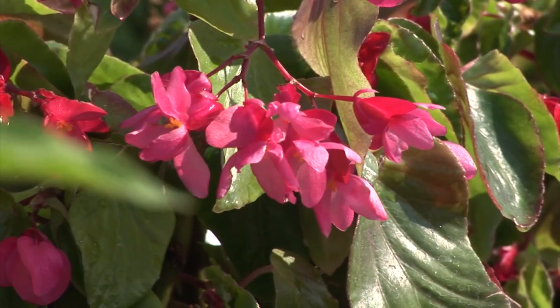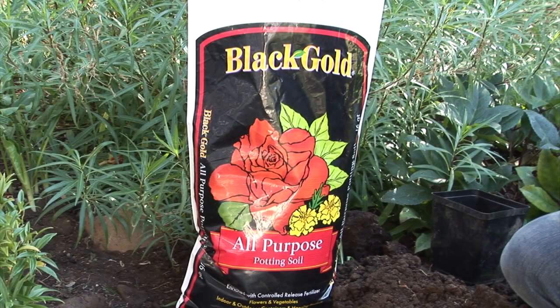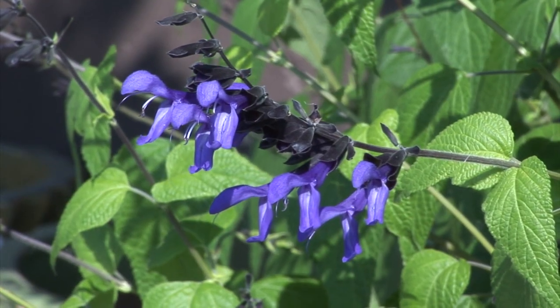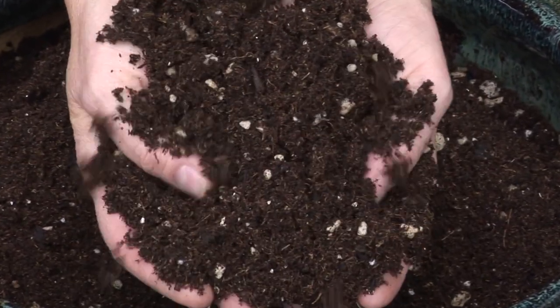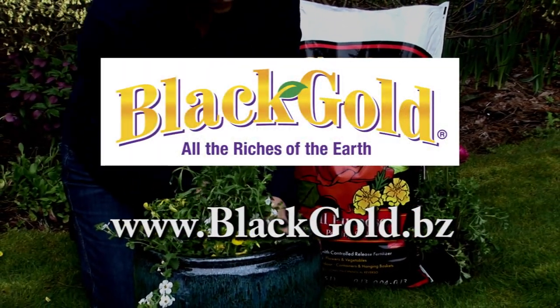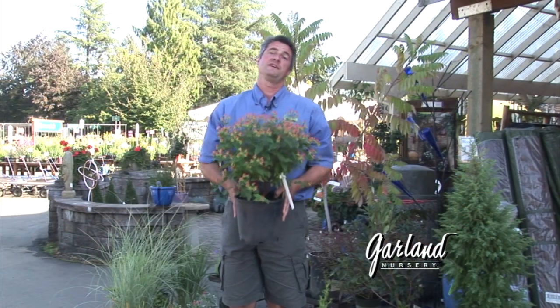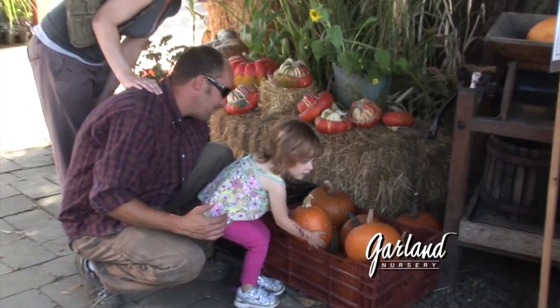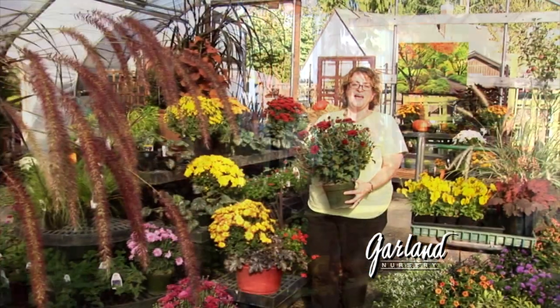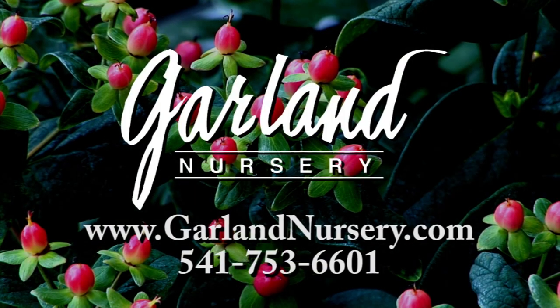Fall is a time to think of planting and planning. Planting new plants now will help them get a jump start on next year. Black Gold All Purpose can help your plants get ready for winter and next spring. Formulated with a blend of natural and organic nutrients, it contains everything your plants and spring bulbs need for a happy and healthy start. Look for Black Gold All Purpose at your local garden center or nursery — Black Gold, all the riches of the earth. Fall in the Northwest is the best time of year to plant, with warmer soils and cooler evenings. Fall is a time to celebrate, to decorate, and to enjoy the colors only found here. Fall is a time to come to Garland Nursery — inspiring beautiful and bountiful gardens.